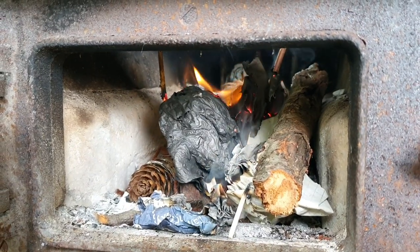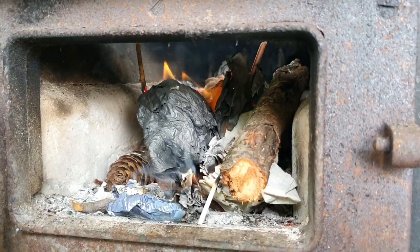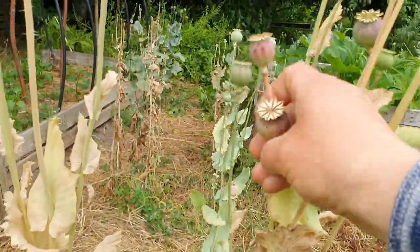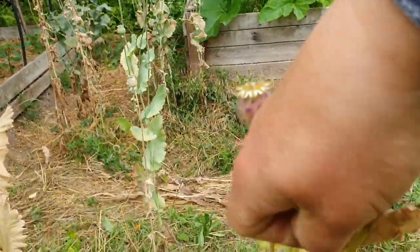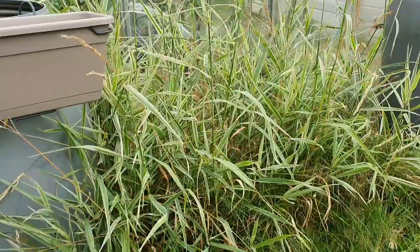Im letzten Video zeigte ich, wie im Garten der Mohn jedes Jahr sich von alleine aussamt. Jetzt ist auch die Zeit, die Samenkapseln zu ernten und zwischendurch zu genießen – und dann landet alles im Mund.